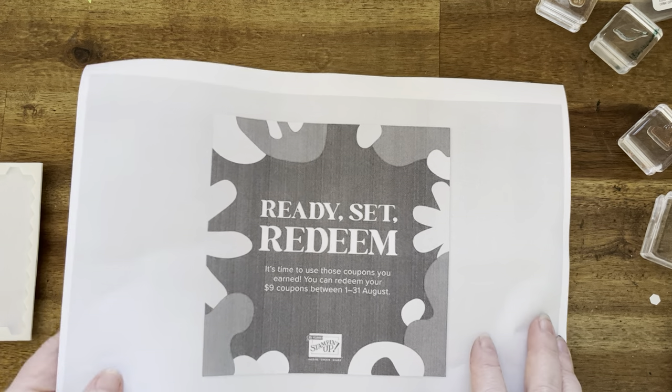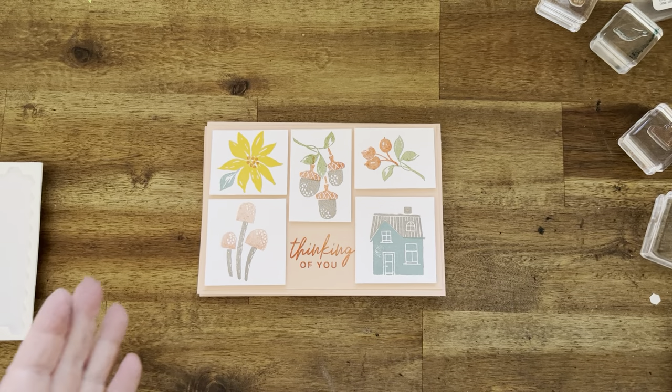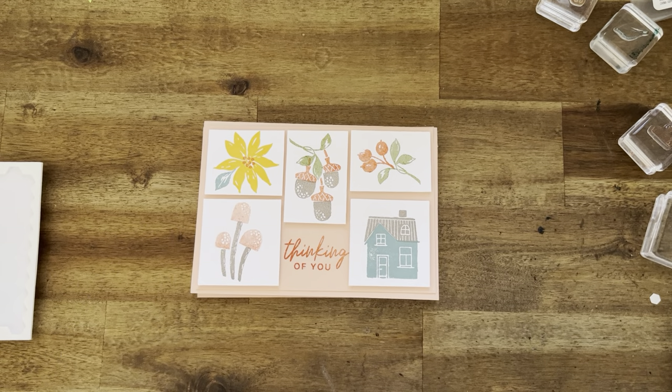So I hope you enjoyed this video and thank you so much for supporting me — I really do appreciate it. So thank you very much and I'll see you later. Bye.